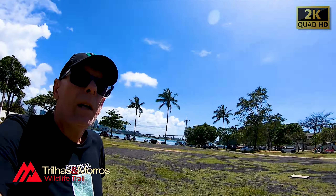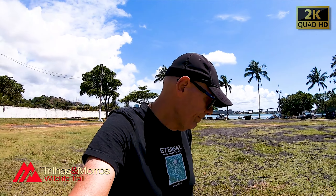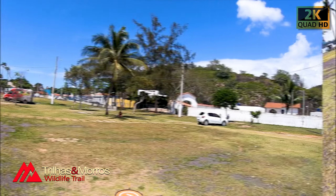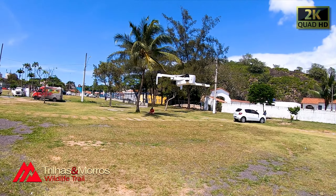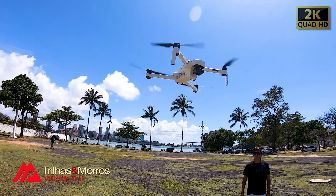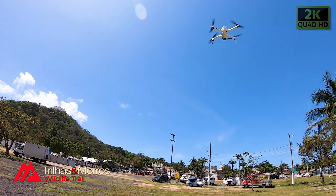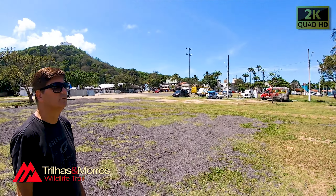Lembrando, pessoal, que tá com vento tarado. Mas como é um drone profissional, um drone que se estabiliza com GPS, vai ser muito bacana levantar aqui e mostrar pra ele o remanejo de todo o movimento dessa aeronave. Ele tá paradinho, tá vendo? Sem eu precisar mexer nele. Vou descer ele um pouquinho pra ficar aqui com o Jefferson.